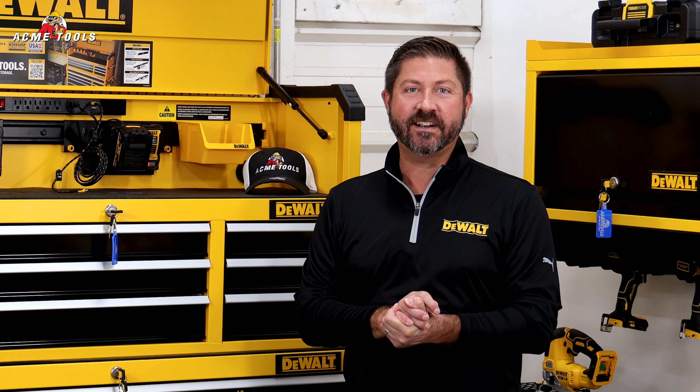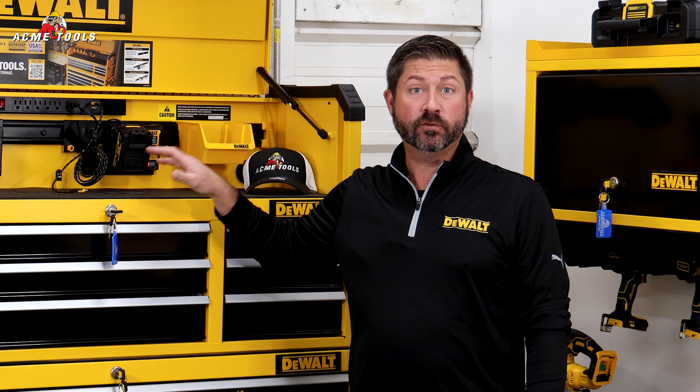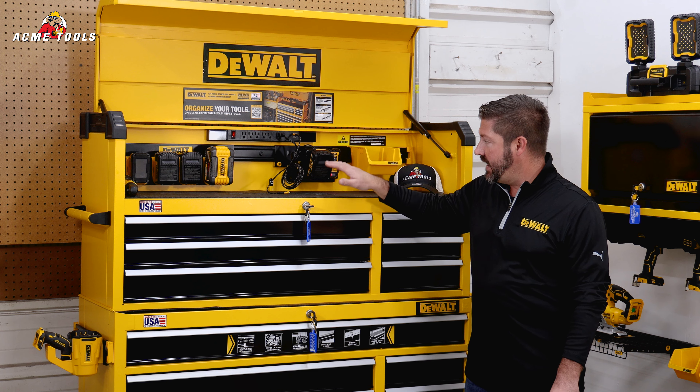Hey everyone! Scott with DeWalt, and we're back here at Acme Tools today. As we promised, we're going to take a closer look at some additions to DeWalt's workshop storage system — today the rolling cabinet and this tool chest.